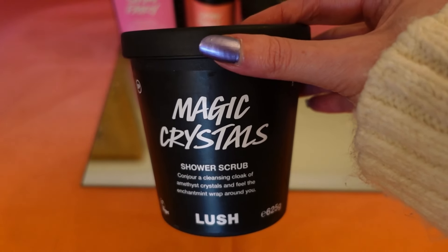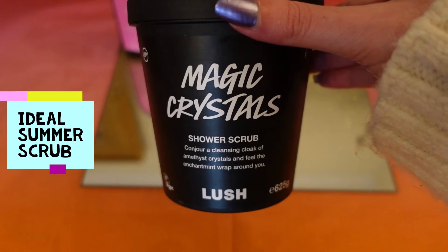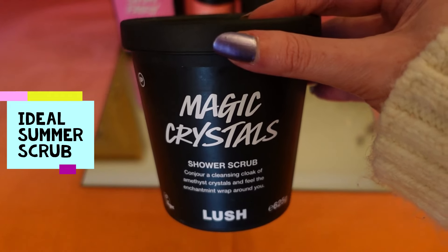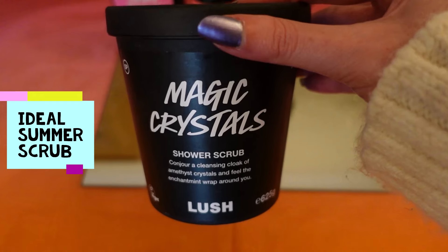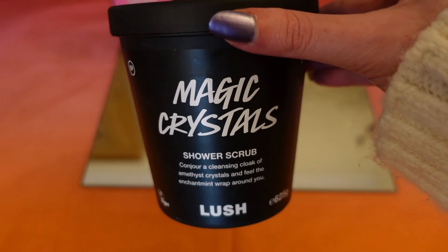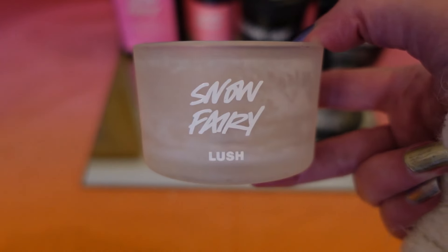Then there's another lovely body scrub that smells really minty and refreshing. It's brilliant in the hotter months because it has menthol and leaves a really cooling sensation on your skin. It's also a really bright purple colour. When I smelt it in the Lush shop I thought I had to give it a go — I would highly recommend this scrub, especially for the hotter months.